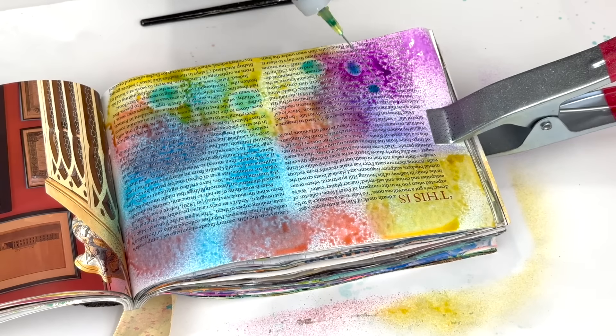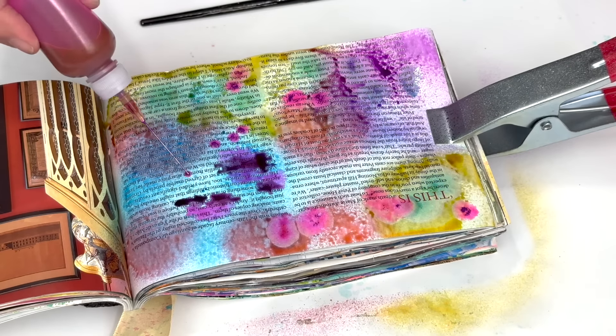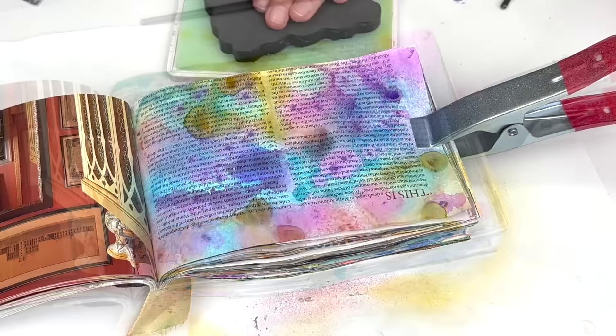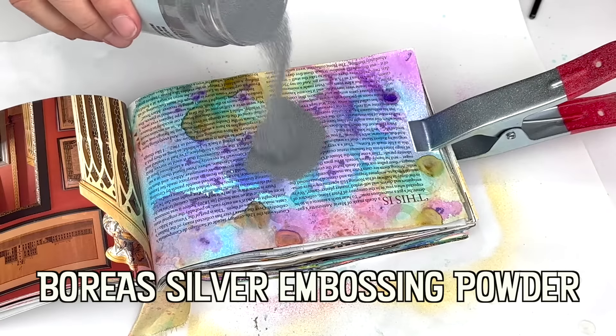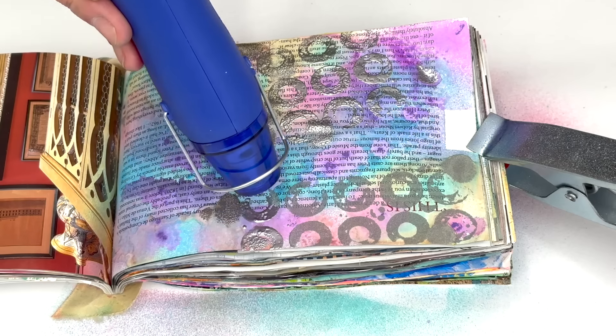Art journaling is used to reduce stress, encourage creativity, and to problem solve. This therapeutic activity is the use of art supplies and techniques without the pressure of a perfect result.